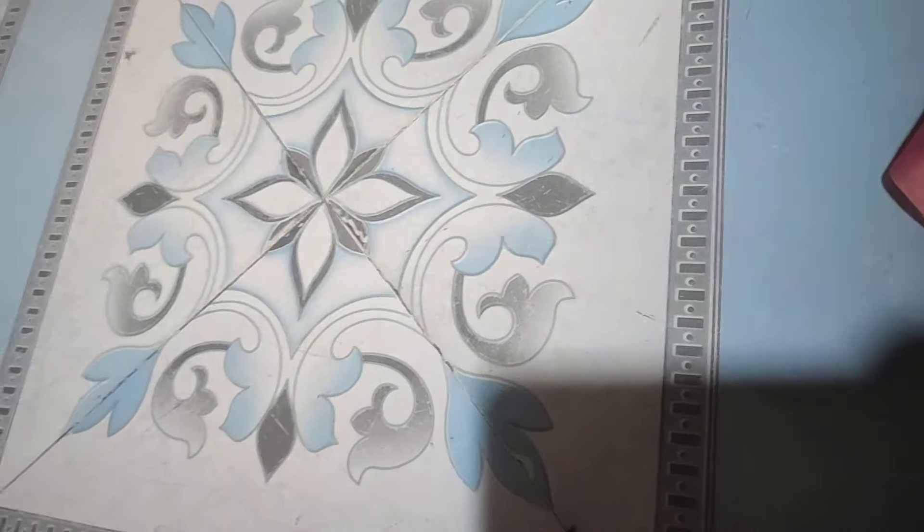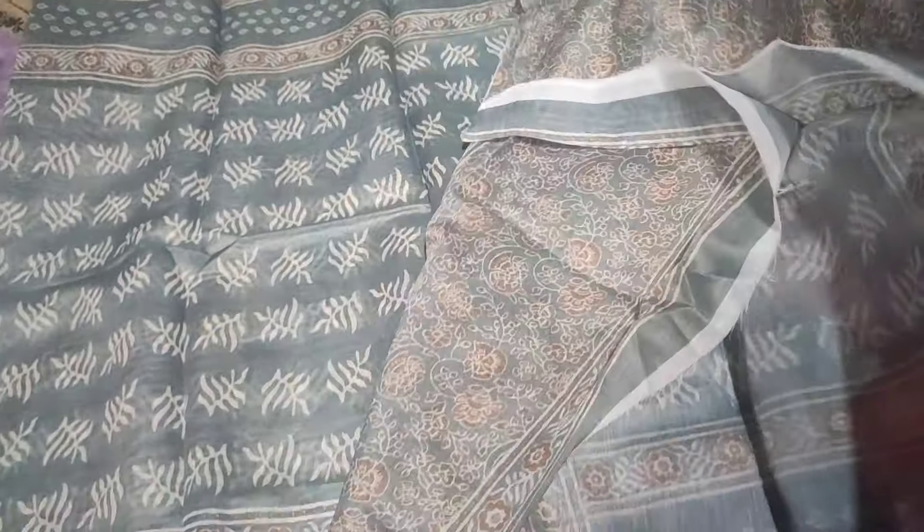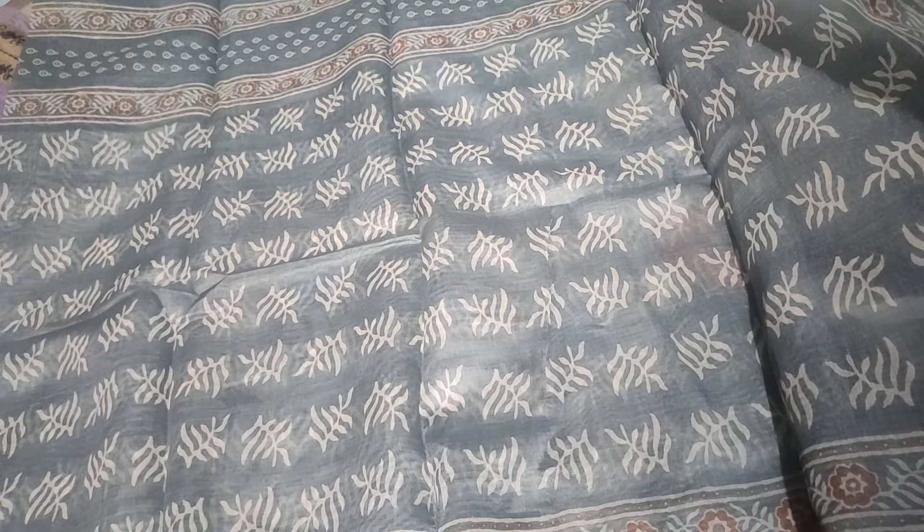Cotton look on the gray color mixing, gray colors are very good. New design, new pattern, dropping style on both sides. Remaining center is a type of design.